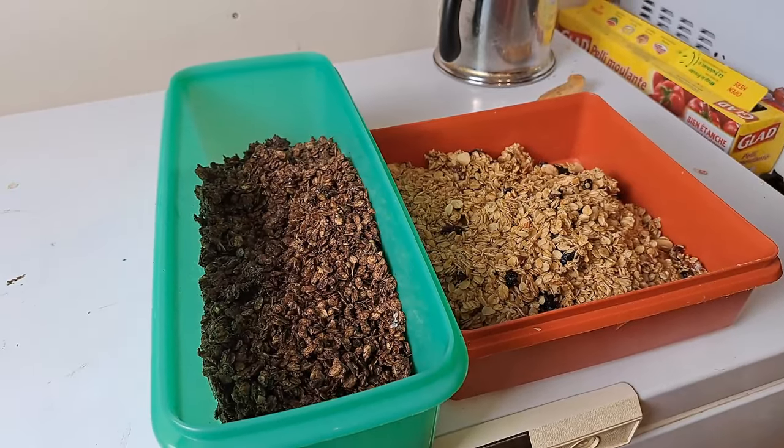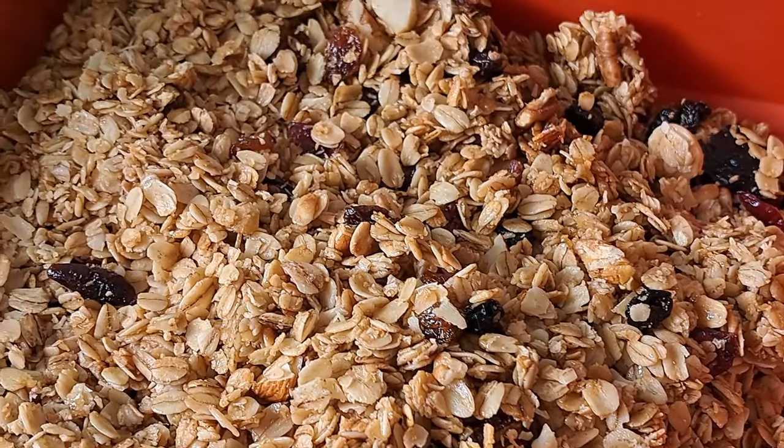Two batches of granola done. As you can see, they half-filled some pretty decent containers — we ended up with almost four liters of granola. Honestly, making your own granola from scratch at home is a huge savings in money, and you're getting a quality product where you know exactly what's in it. There are no preservatives. If you want to make them into granola bars, you can do that too. So I hope you give it a try.